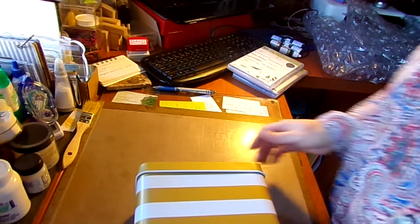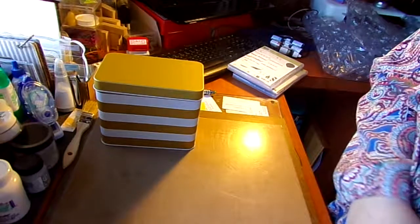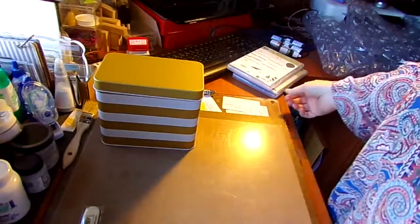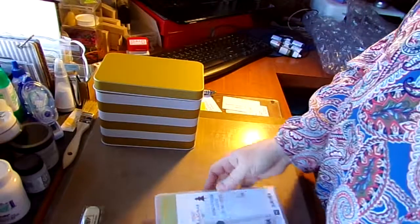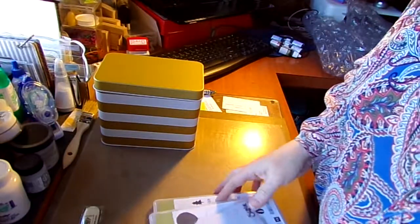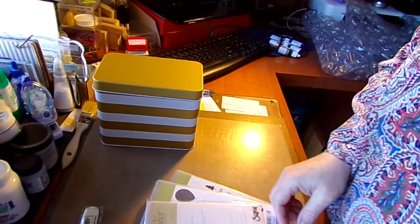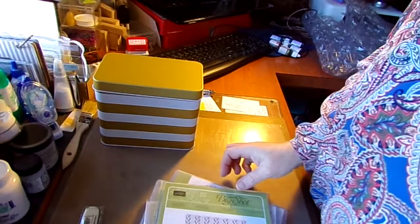Anyway, that's the haul from recent shopping. I hope you saw some things that you might be interested in. If you want to see what some of these look like — how the sets work together — just let me know what you were interested in and I will show you. Talk to you later!